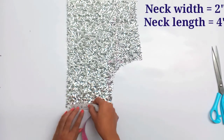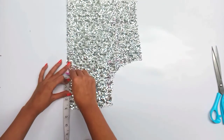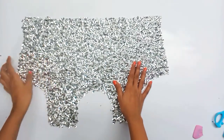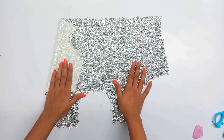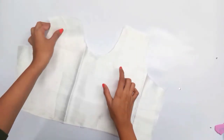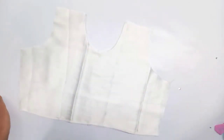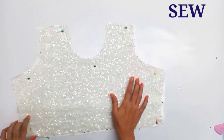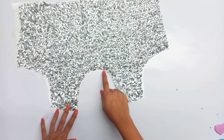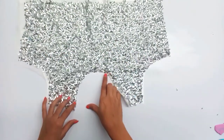Now we will cut the neck — 2 inches in width and 4 inches in length, cut in a round shape. We will cut the lining in this size: one in cotton lining and one in satin fabric. This is our cotton lining and this is our satin. We will put the sequence fabric on it and then put the satin so it fits our sequence.